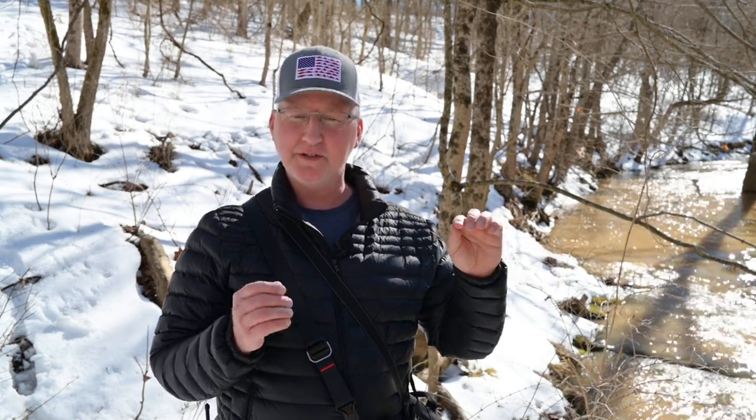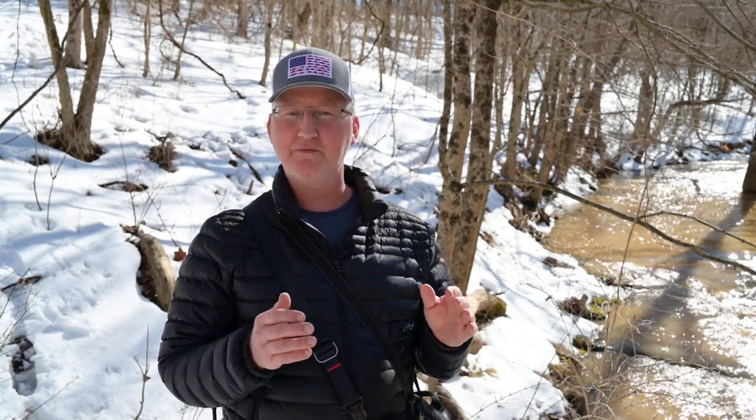I'm talking about single point autofocus in AFS — not continuous shooting, not continuous autofocus and not autofocus tracking. Single point, using the phase detect autofocus, focuses on one item and it's done. And it's just about every single time in focus and really sharp focus.